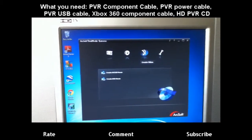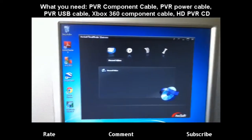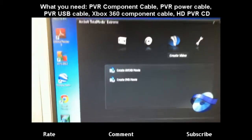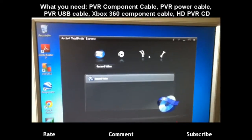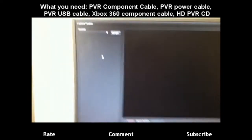You got utilities, create a video, player, and record a video. Basically all you need is record a video — this one. I guess you could use create a video, but if you have an editing software like I do — I got Sony Vegas — then you don't need that. All you really need is the record a video option. So you click on that.